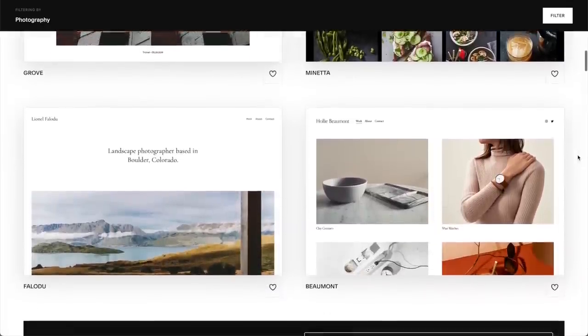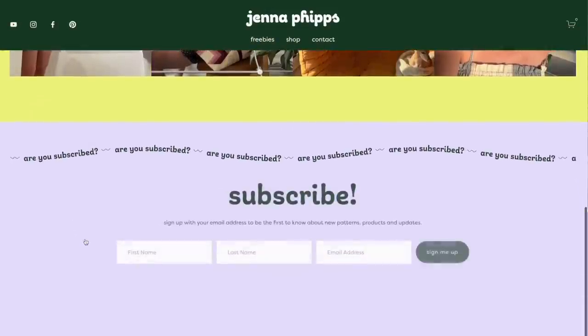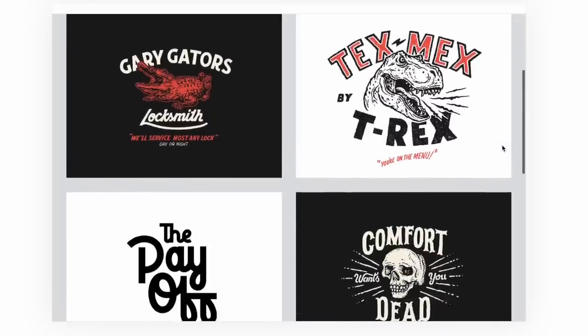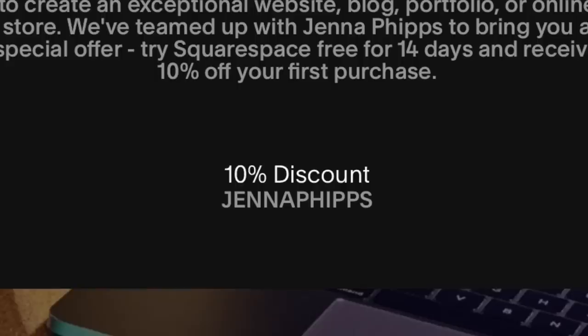Quick break for today's sponsor, Squarespace! If you haven't heard of them, it's an amazing platform where you can create your own professional website easily. I've been using Squarespace since college. Favorite features include an online store for physical and digital products, an online gallery to showcase your work, and you can buy your domains right on Squarespace. Head to squarespace.com/JennaPhipps for a free trial, and use code Jenna Phipps for 10% off your website or domain.